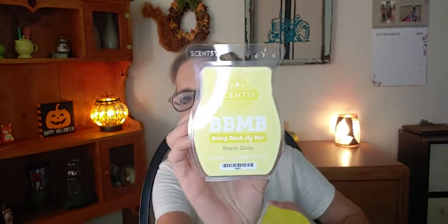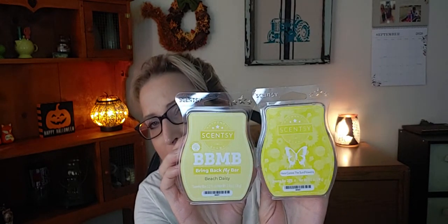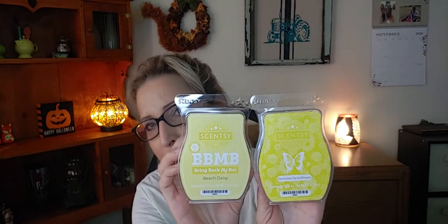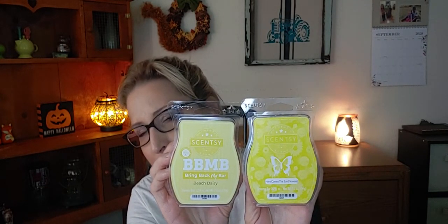I think the rest of these are new to the basket. I'm gonna try to do a cross comparison between Beach Daisy and Here Come the Sunflowers. I don't know if I'll be able to do it this month — if not, I'll try next month. I love both of these and I just want to go into a little more detail on the differences and similarities between the two.